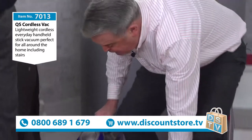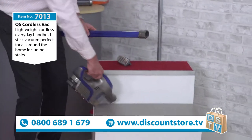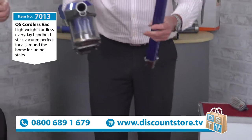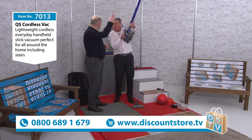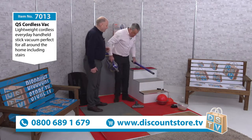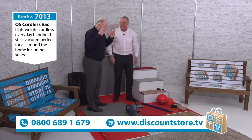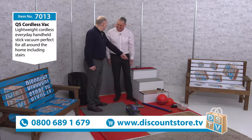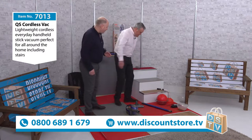If you take this off — it comes off really easily — you can use the main unit on its own. It does come with tools as well — a crevice tool and things like that. If you want to, you can use it to get nice and high up. But I know what you want to know — you want to know about power. And I've got a bowling ball here.